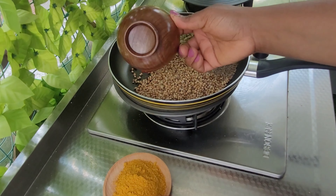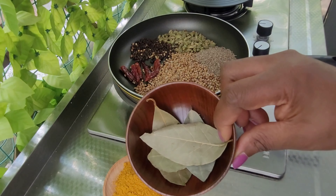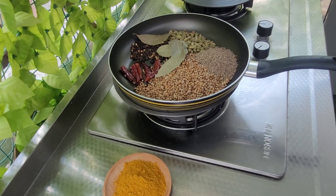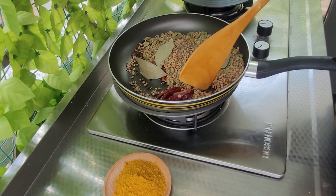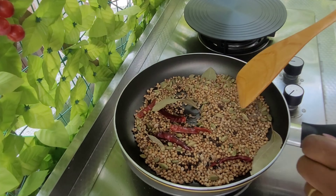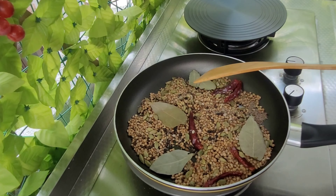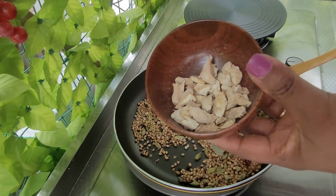I'll be toasting all these ingredients together for three to four minutes, because I want to activate their aroma. You can always see the difference when you toast them — you will see the difference from the toasted versus the non-toasted. It helps the aroma to be released and I think it tastes better.